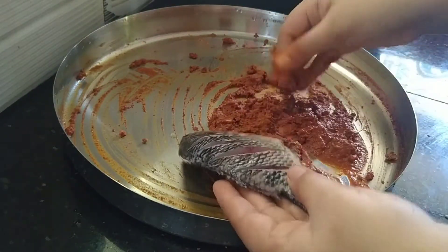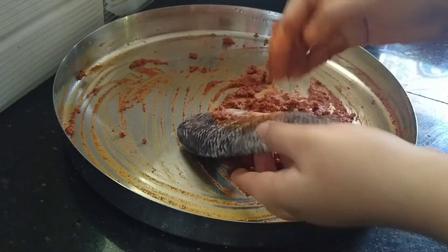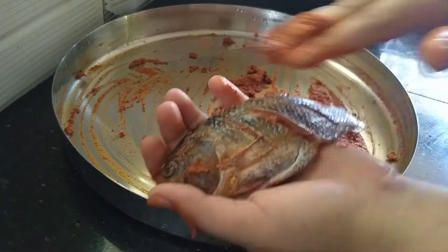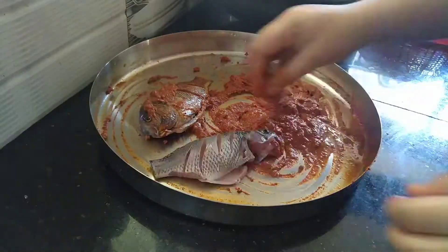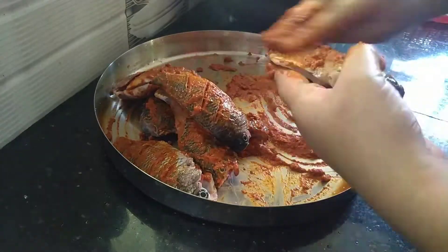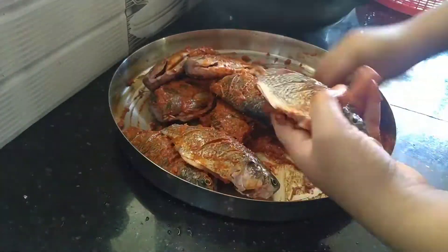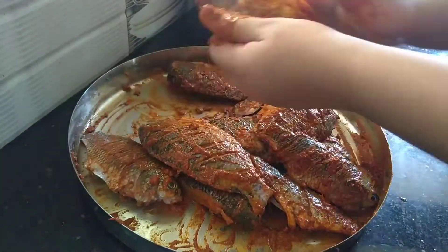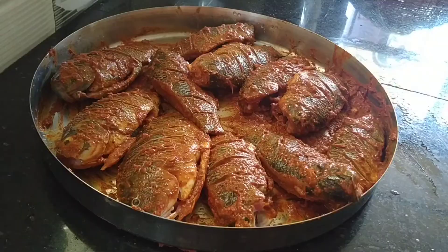Let's put the masala in the pan. We are going to put the masala in the pan and fry it in the pan.